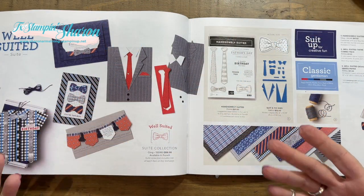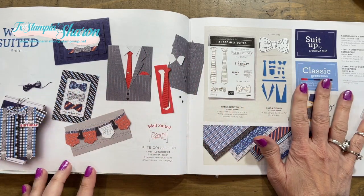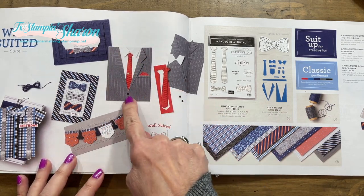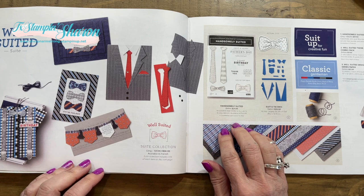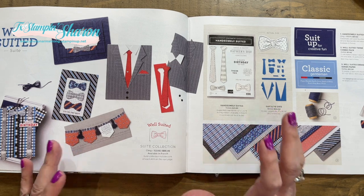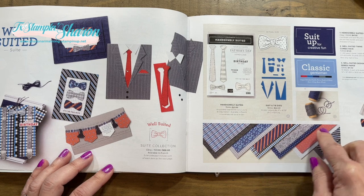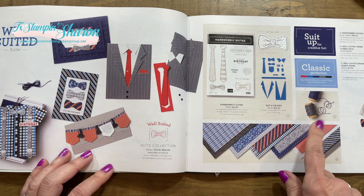I hear it over and over again that men's cards are hard to make. So when I saw this Well-Suited suite I ordered it immediately, because even though the guys may not wear ties, this definitely shows that it's a masculine card. I have some cards today that don't have a tie, but the fun card I'm going to do is an origami shirt. I haven't done origami folding in years.